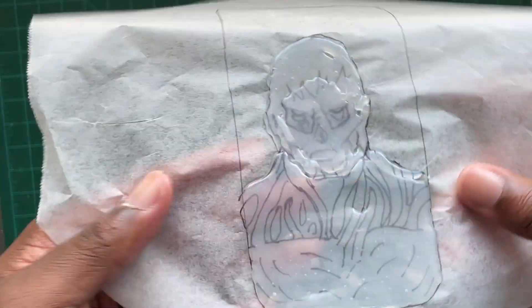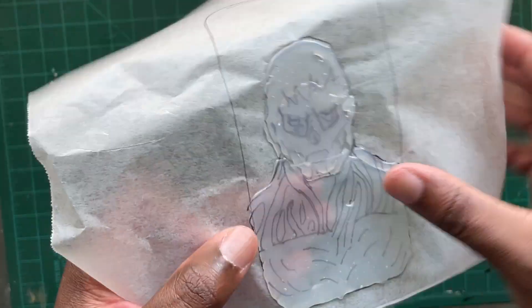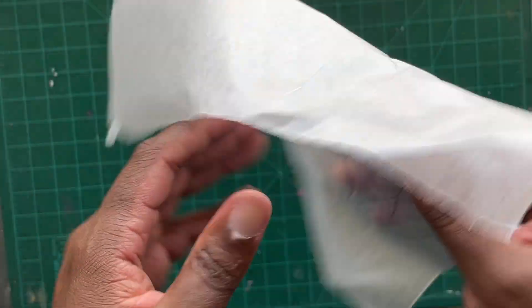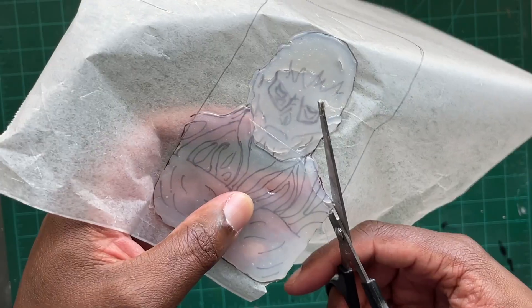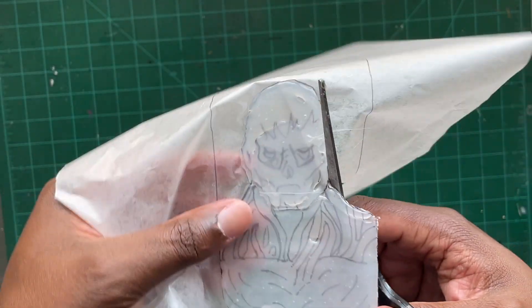After it's dry you would be able to pull this off of your wax paper, but for me that's not the case. As many of these as I've done, you'd think I'd actually one day put it on the right side — but no use crying over burnt waffles. Let's go ahead and take these scissors and cut Vecna out.